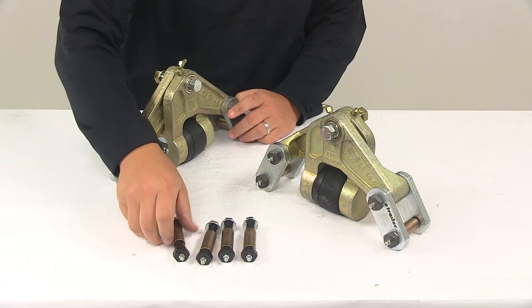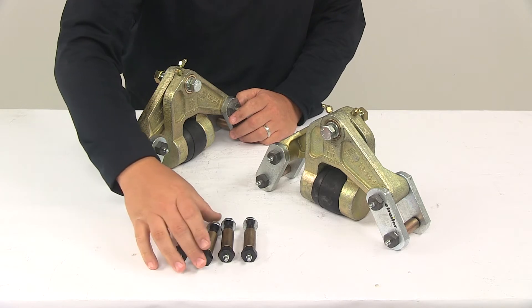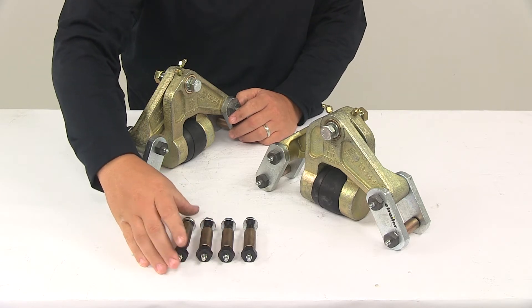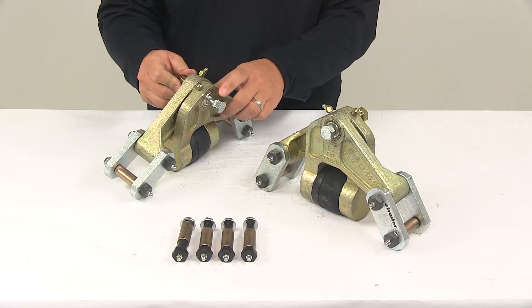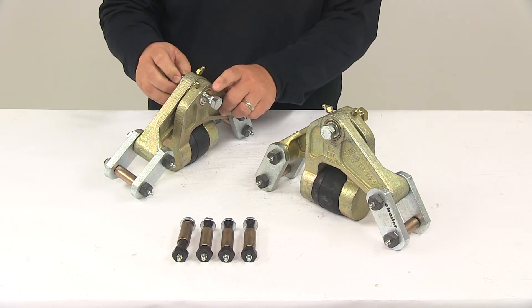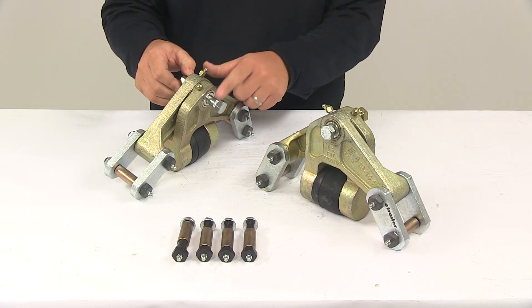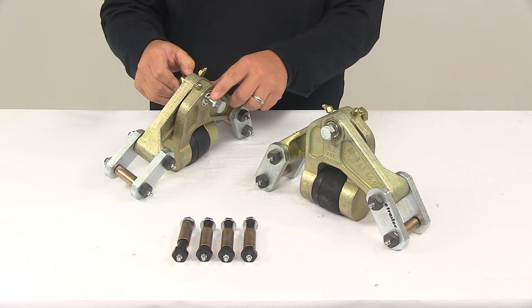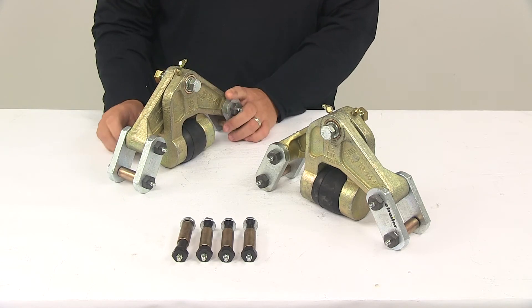These bolts have splines on them, which means they'll need to be driven into the mounting location. It also comes with a new center bolt for suspending the equalizer from the center hanger — that bolt also has splines and will need to be driven into position as well, along with a new nut to complete the installation.